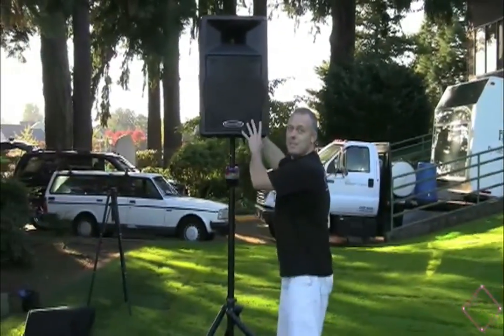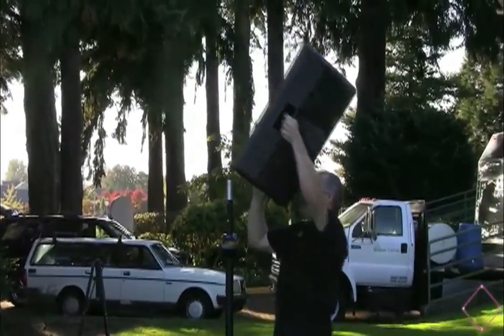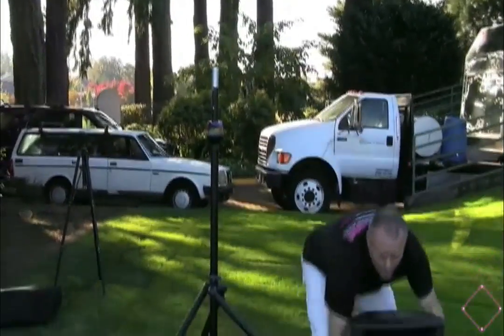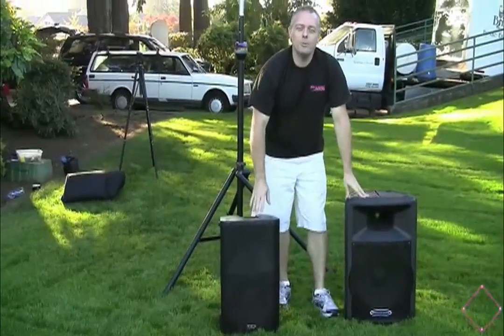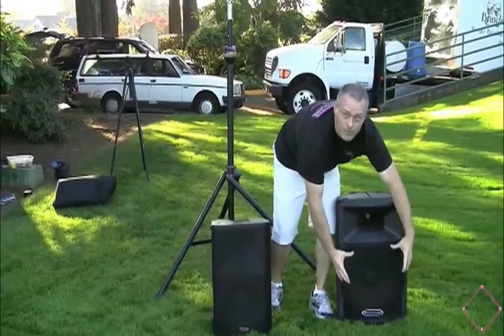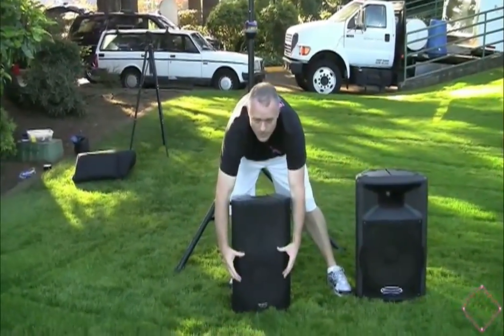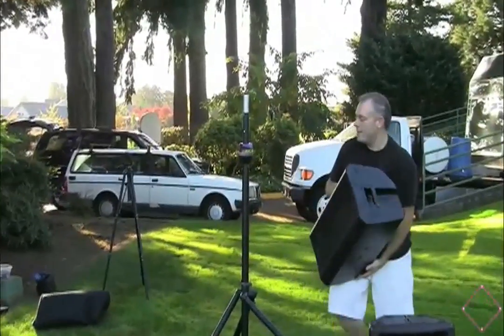Let me take this speaker off and explain what's going on. This is a 15-inch, and this is a 12-inch. Despite what most people think — and this is very counterintuitive — when you decrease the size of a woofer from 15-inch to 12-inch, your actual coverage gets bigger. The bigger the woofer size, the smaller what they call your wave coverage becomes. So as we throw this 12 up on the tripod, I'll explain this a little further.